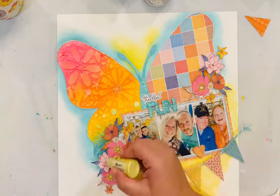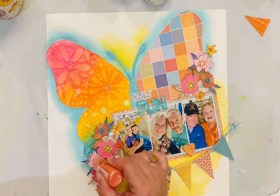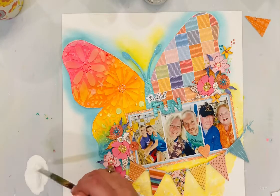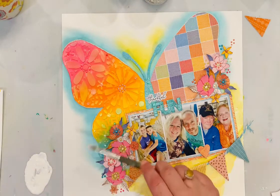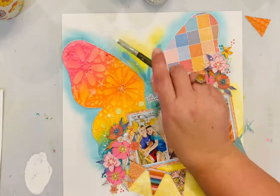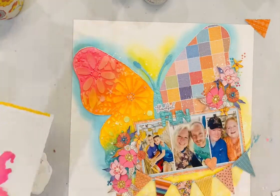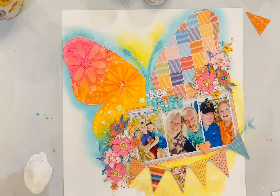Here I'm adding some liquid pearls to the centers of my flowers — you'll be able to see those really well in the close-ups. I love to embellish paper flowers with different layers of things to help them stand out. The last thing I'm doing is using white acrylic paint watered down a little bit to add some white splatters around my embellishment clusters and up above the butterfly. I use a scratch piece of paper to block my photos so I don't get too much white on the faces.